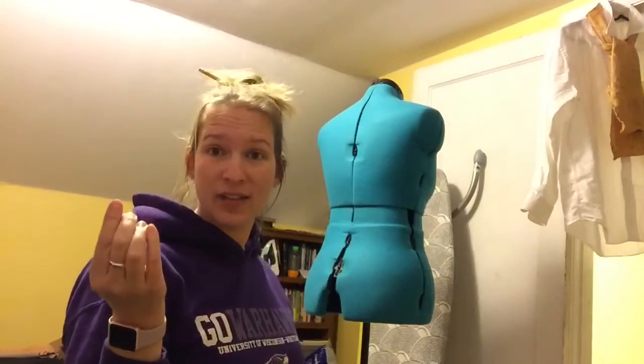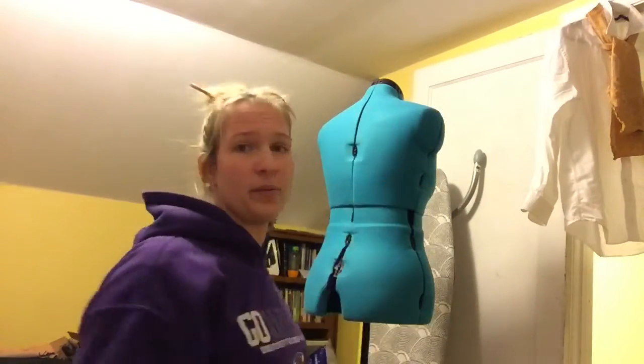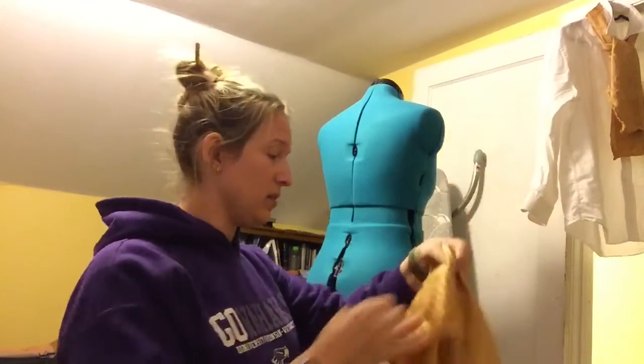All right, so here's the next thing we have to tackle after the men's suit — I have to make a bustle.